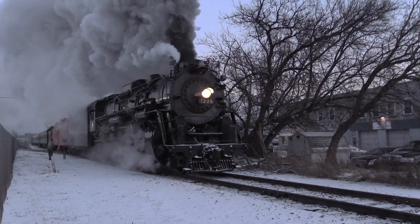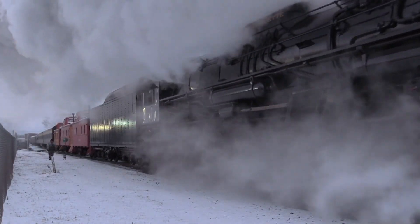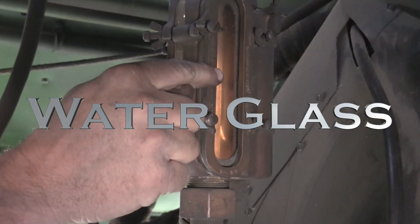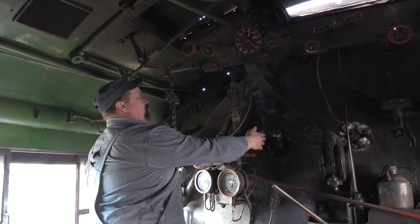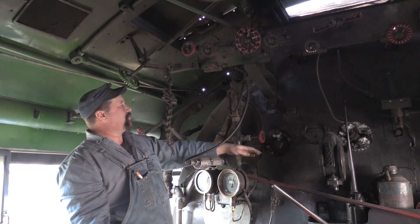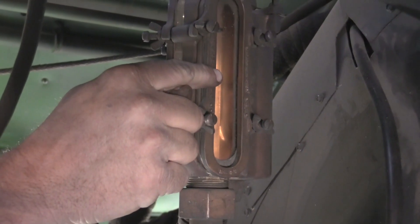Then we have one of our water glasses right here — this tells us the water level in the boiler. There's a valve on the bottom to close in case something happens, and a drain valve. This always tells how much water is in the boiler.